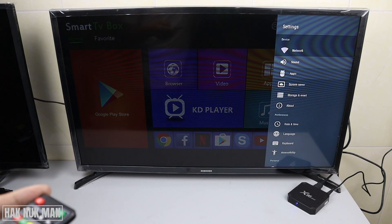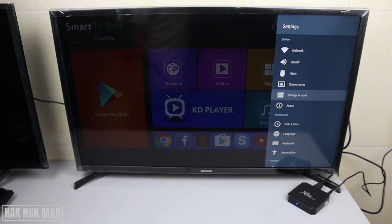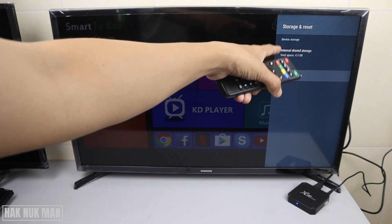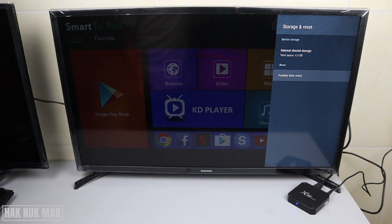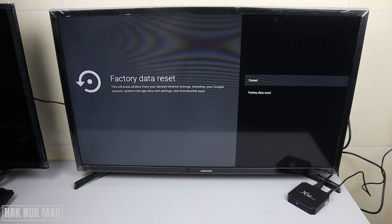Just press down until you can see 'Storage and Reset', then press OK on it. Here you can see the first option is Device Storage, and the second one is Reset and Factory Data Reset. Just press on it and it will bring you to the screen I showed you at the beginning.